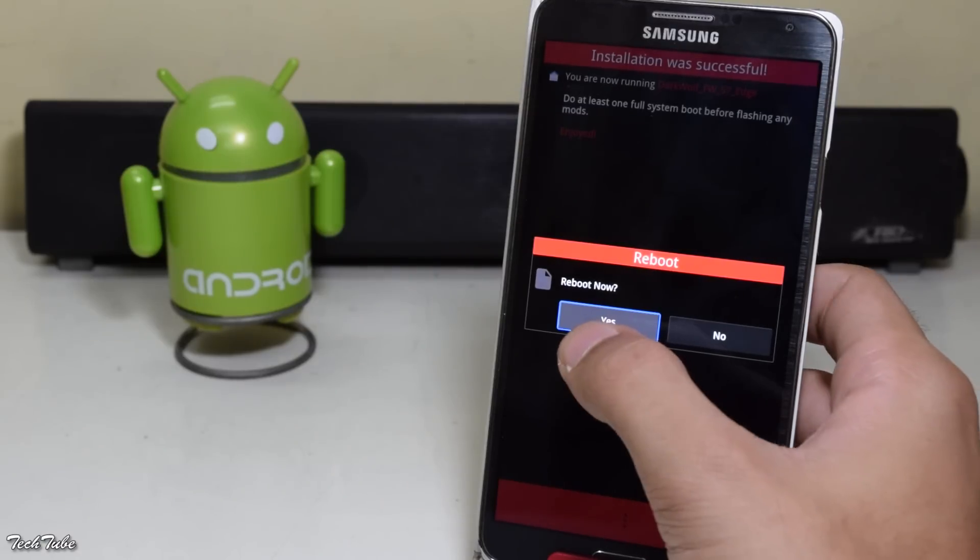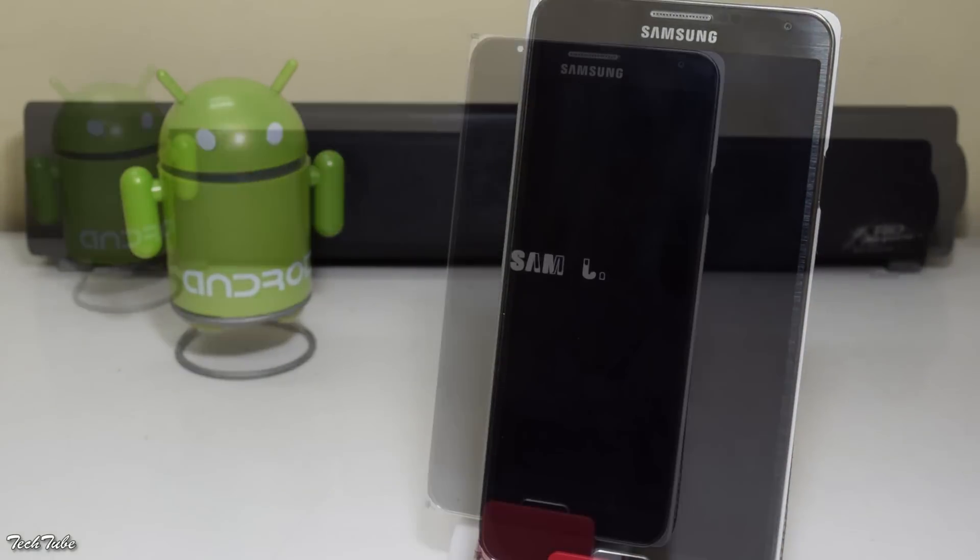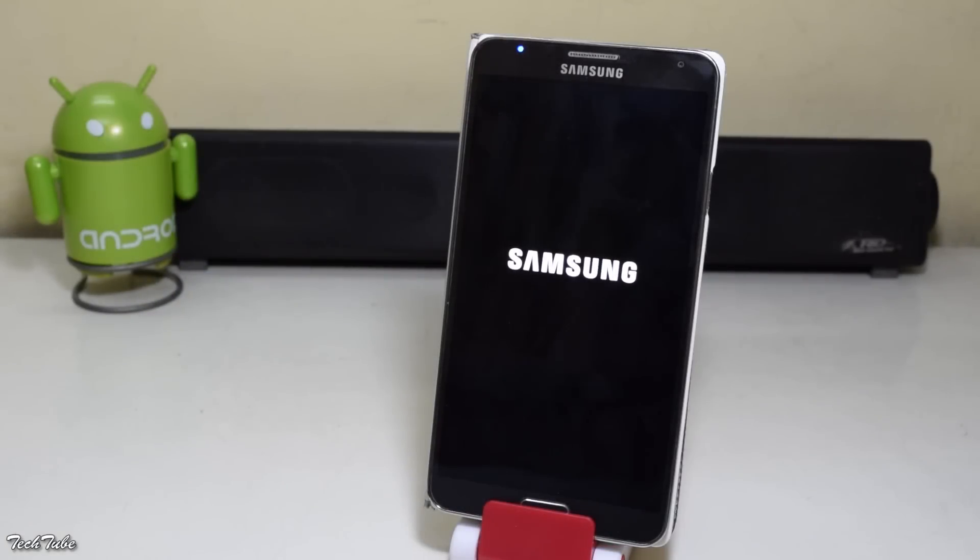Now reboot. Wait for the phone to boot up — it may take around 2-3 minutes.